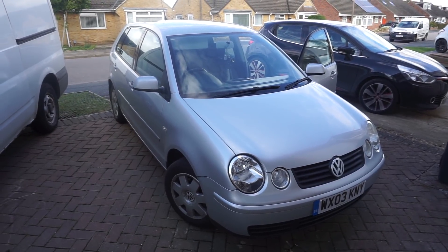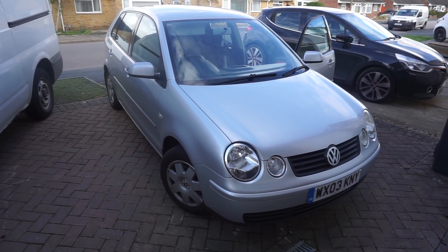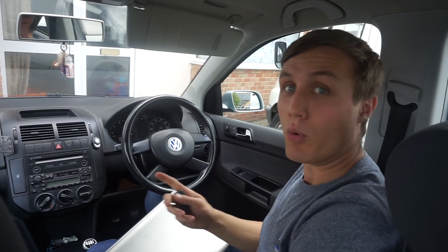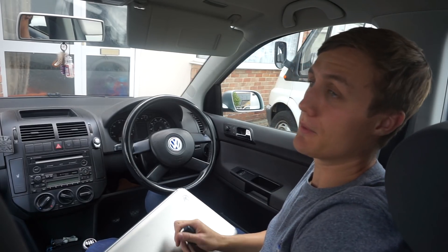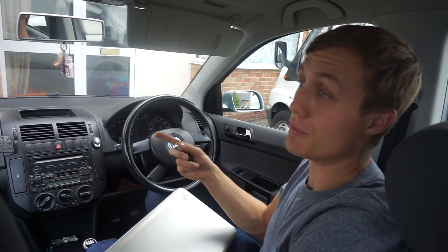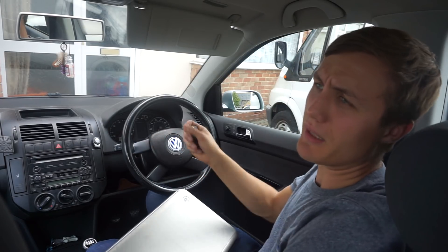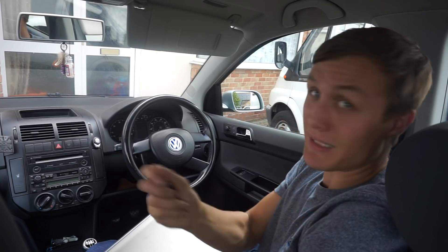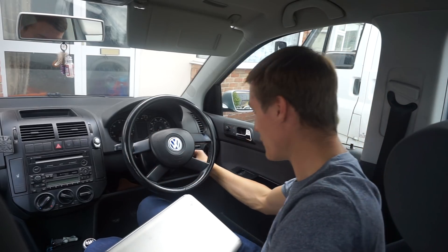Today I'm going to be showing you how to reset the throttle body on the Mark 4 VW Polo. Why might you want to do this? We had an engine light saying that the EGR valve was clogged up, so we took the throttle body off and it was all full of carbon, or it was losing vacuum somehow, so we cleaned it all out and put the throttle body back on.